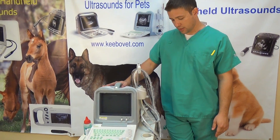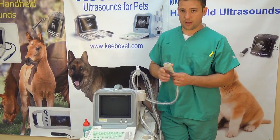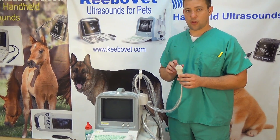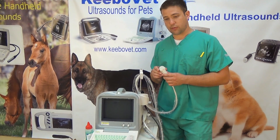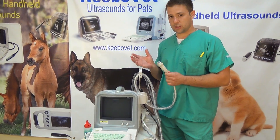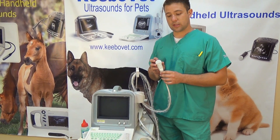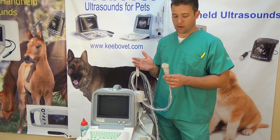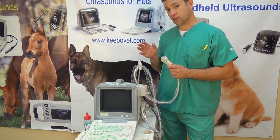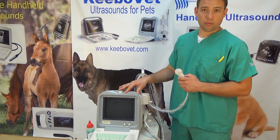This machine is good for both large and small animals. The curved probe here is a microconvex, and it has a frequency range from 5 to 8.5 megahertz. That's a higher frequency which means higher resolution and better image quality. A lot of the other competition machines, such as the WED918 for example, have the same type of probe except the frequency is a lot less — closer to 3 to 5 megahertz. That provides much lesser quality images, especially for smaller animals. So while that's okay for large animals, this one lets you do both, so it's the best of both worlds.